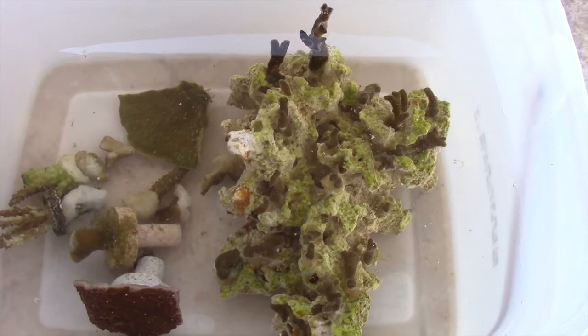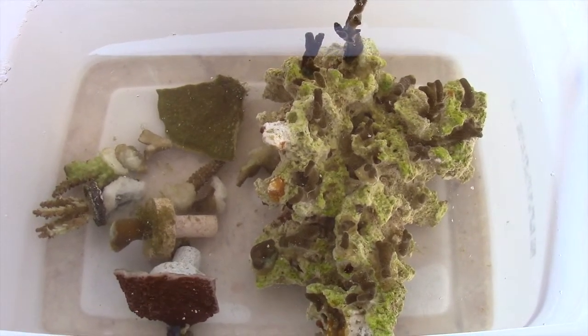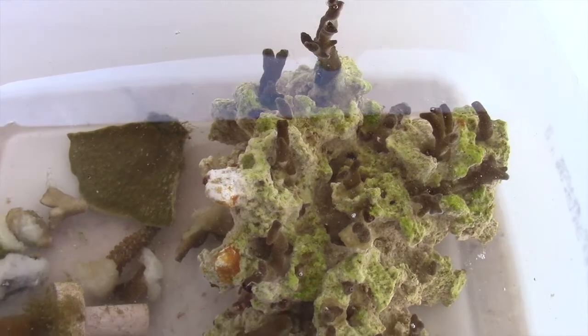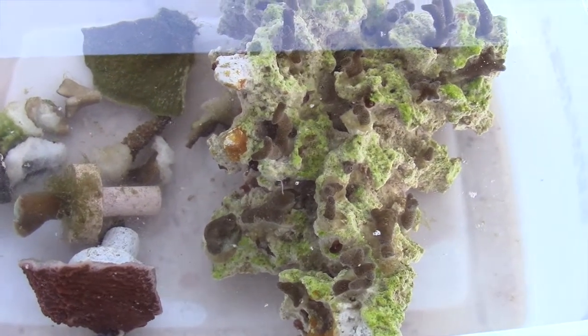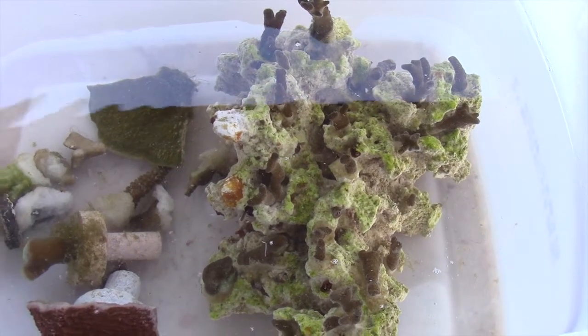I ended up picking up an orange cap, a green cap, and a dunkin from the LFS. Some of the frags on the left-hand side I also got with the trade for the GSP. That big old rock on the right is from Pete Navarro's tank — he gave that to a local reefer who stopped by my house and picked it up, which was a pretty nice thing to do.